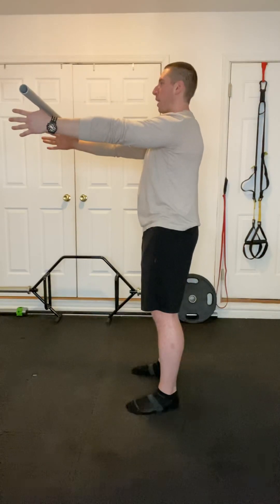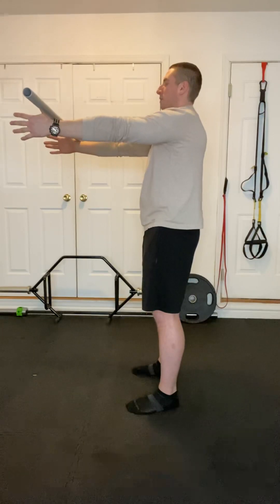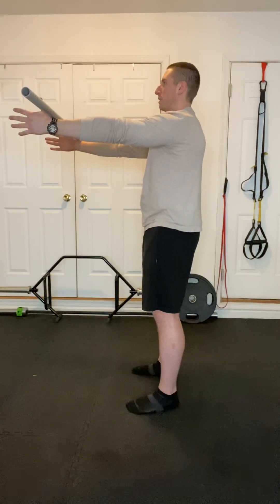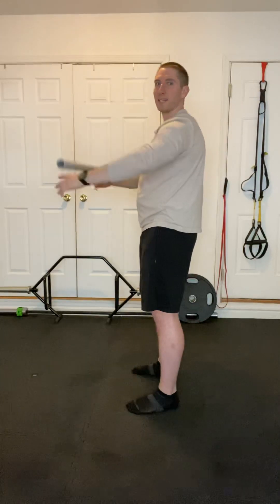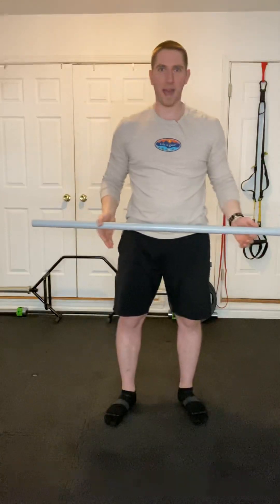Then we're going to reverse that process right back the other direction. Take your time with these — you should feel a nice big stretch through the scapula and feel everything working through the shoulder blades. Once we finish up 10 times each way, we're going to work right into over and backs.